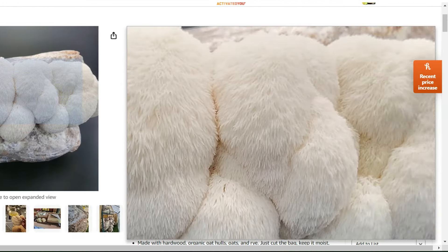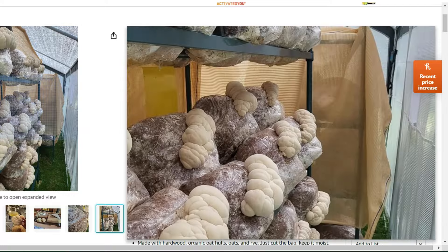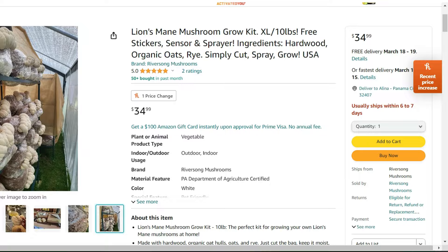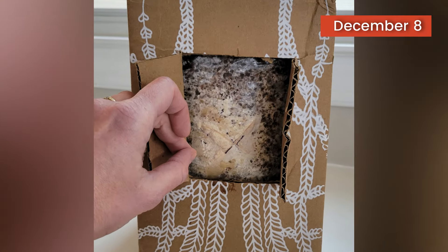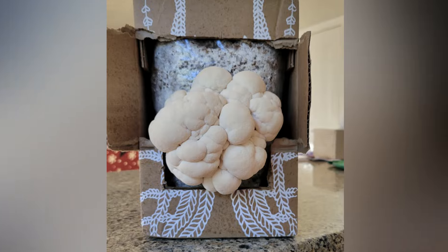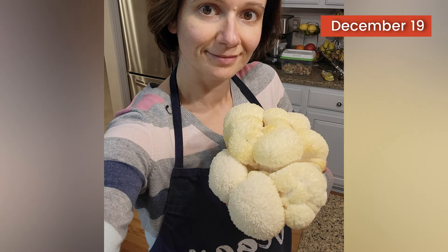Basically, they'll send you a log that's been inoculated with lion's mane mushroom spores. Then you spray it with water a couple times a day, and before you know it, you've got a really nice mushroom growing. I actually had one of these kits a couple years ago, and it grew a really nice mushroom within just a few days — watching it grow was actually a lot of fun.